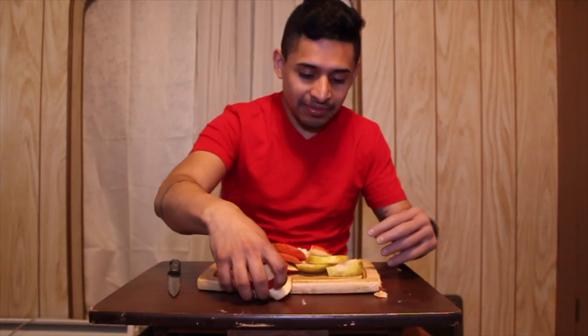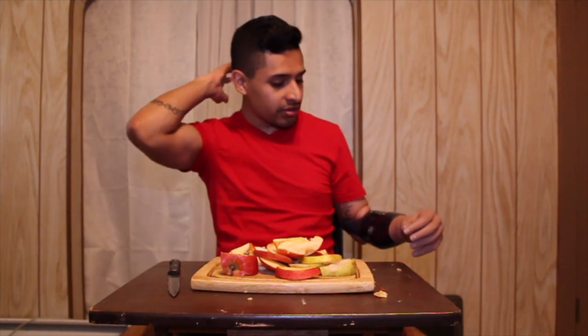That was it for today — there's no more fruit to cut. I was gonna go buy some but I just found this in the kitchen. Make sure to follow me on my social media, the links will be below. Don't forget to subscribe, hit the thumbs up, turn on notifications so you can see more of my videos, and share with your friends. Comment below if you want me to do more videos.